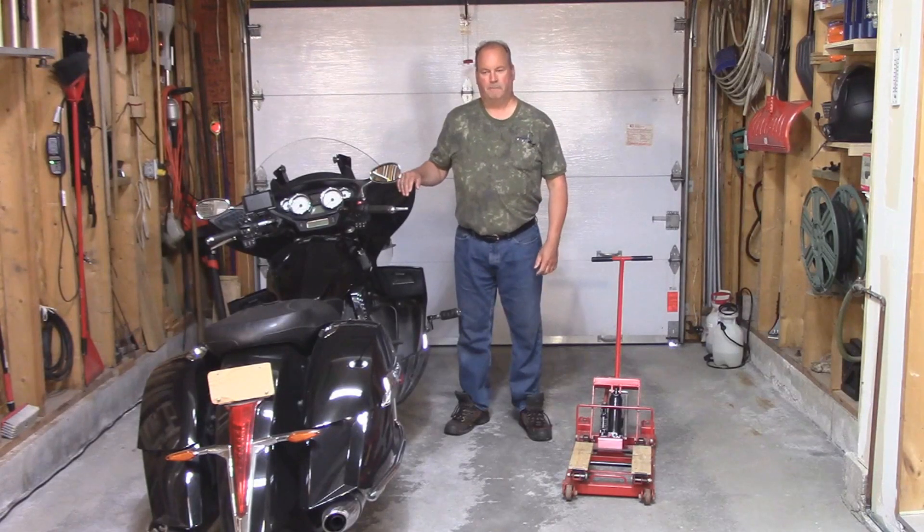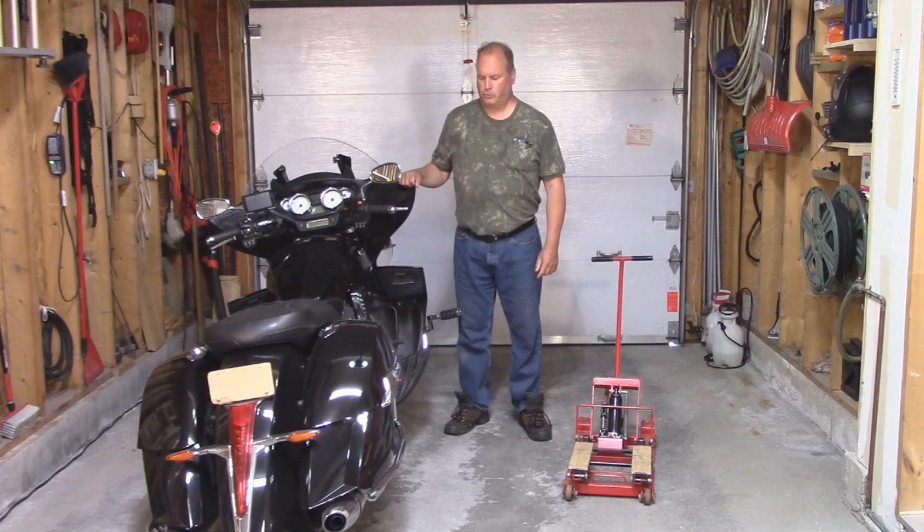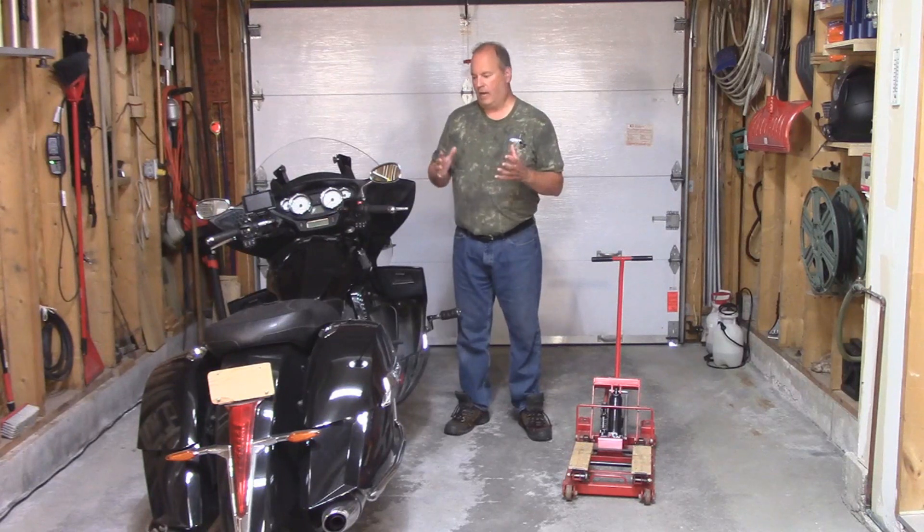Hi everyone, I'm Paul Parmalo. This is my 2014 Victory Cross Country Tour. One thing I like to do is make videos — I try to learn as much as I can on this bike.